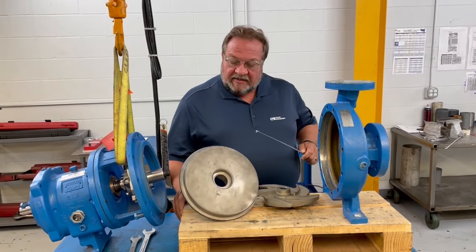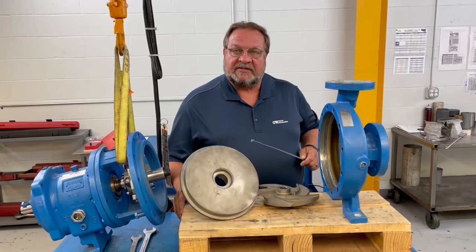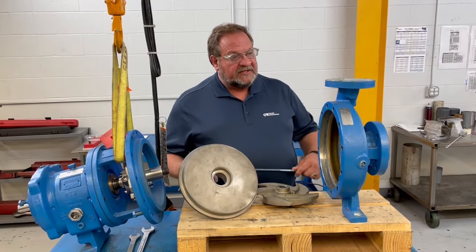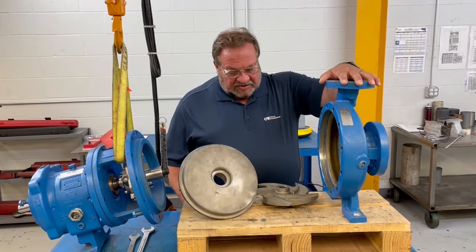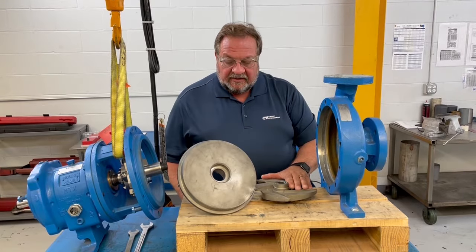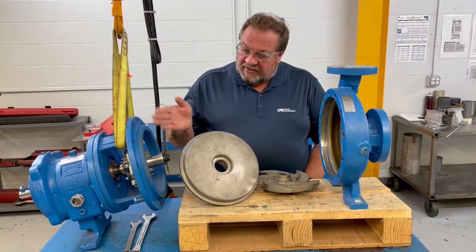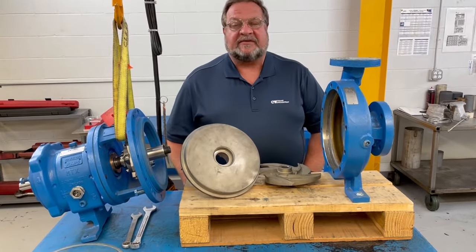Today we're going to talk about the wet end components of an end suction centrifugal pump. The components are the casing or volute, the impeller, and the stuffing box cover. Over here we have a back pull-out assembly with a John Crane mechanical seal.